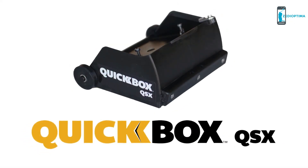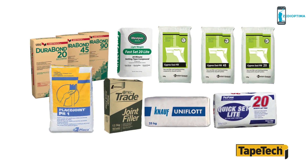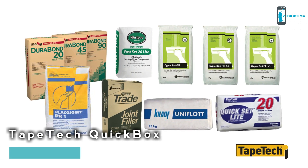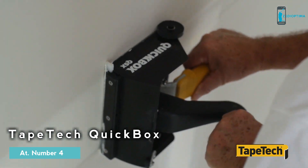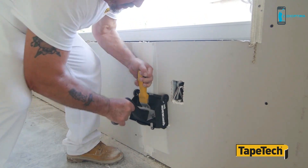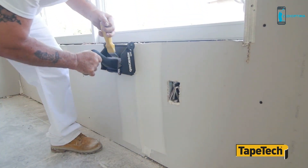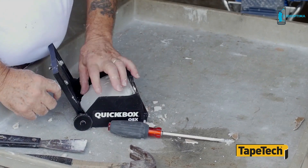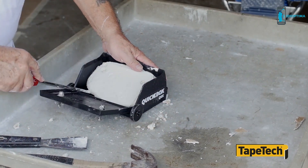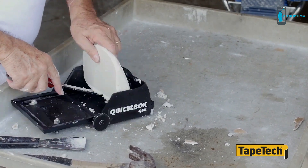The new Quickbox QSX from TapeTek is the first finishing box specifically designed to be used with fast-setting joint compounds. The 6.5-inch Quickbox QSX is the perfect tool for contractors who use fast-setting joint compound for the first coat over paper or fiberglass joint tape. Constructed from advanced space-age materials, fast-setting joint compound is easily removed from the finishing box, even hours or days later.